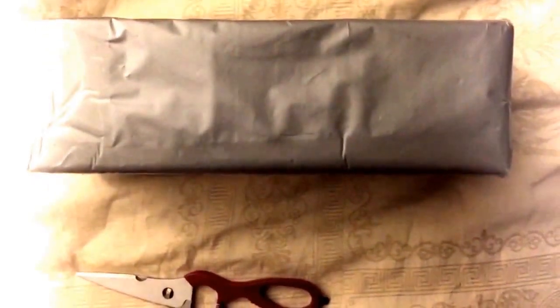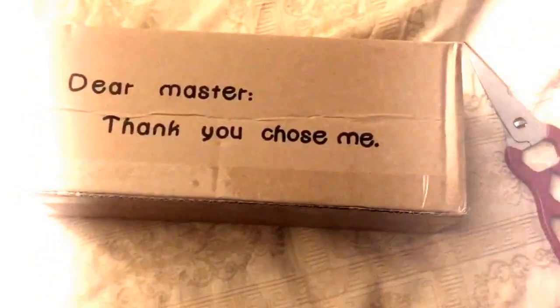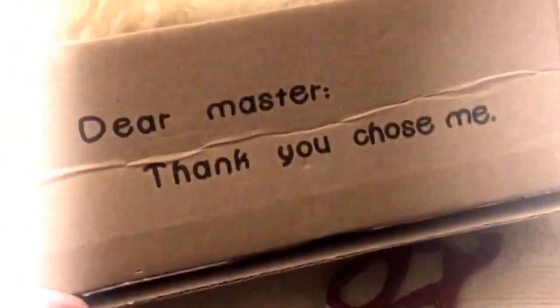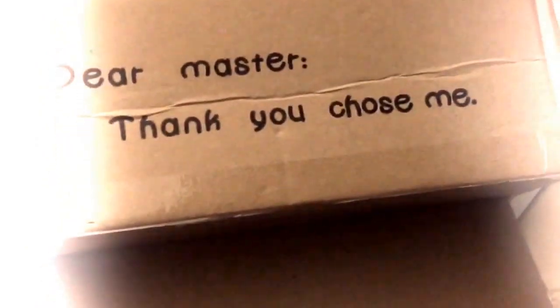Hey guys, I got another box in the mail today. I'm going to spare you the loud unpackaging of it, but I will be right back with what's inside. By now I think you all know what this means. I don't know why I just find this so hilarious — I wrapped a couple of Christmas presents in these boxes just because they're a little ridiculous. All right, what's inside?